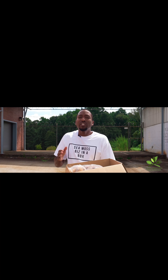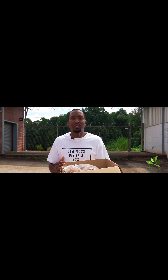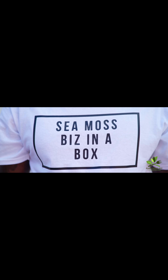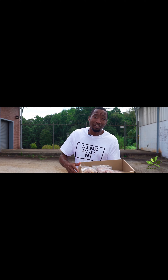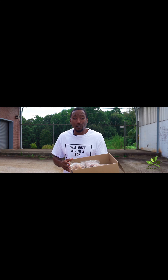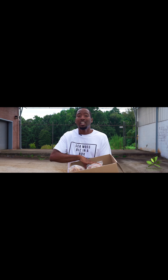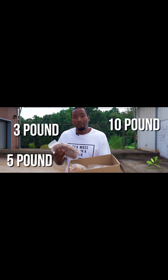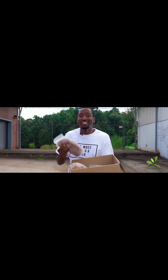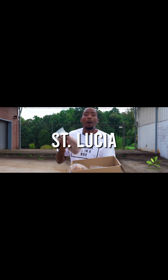This is for new and seasoned sea moss sellers. If you want to take your game to the next level, I've had much success in the sea moss game — multiple six figures while still working a job — so I know you can do the same. The sea moss biz in a box is more than just sea moss itself; it's the online course and the information I provide. The only difference between the haves and the have-nots is information.